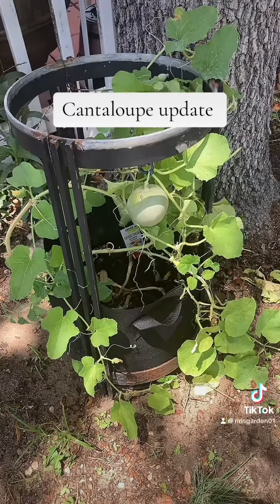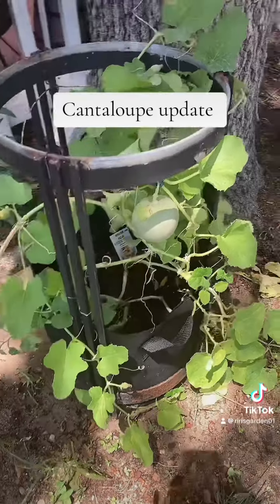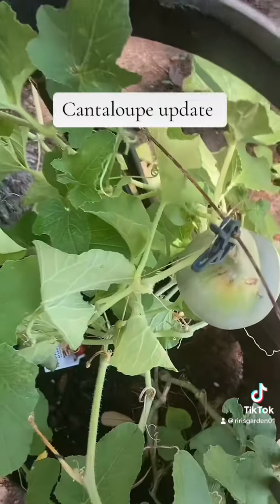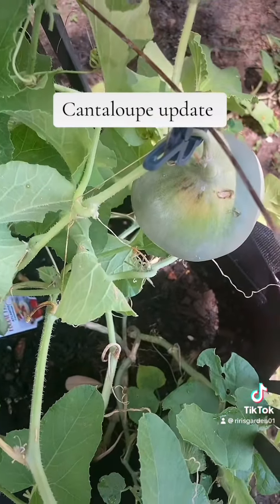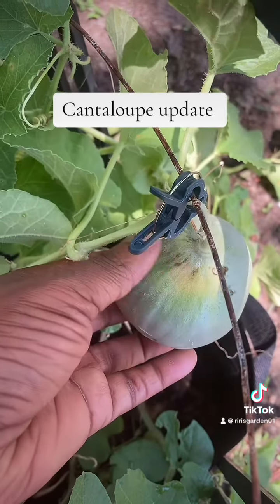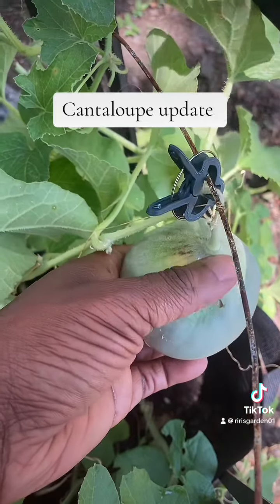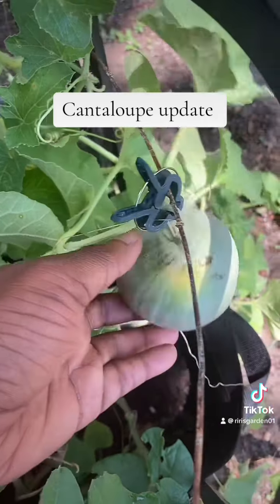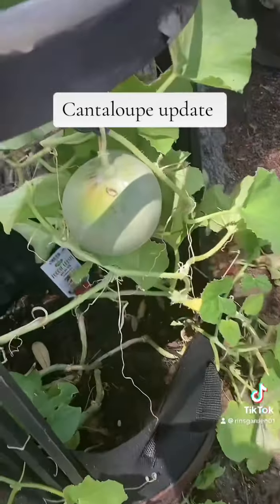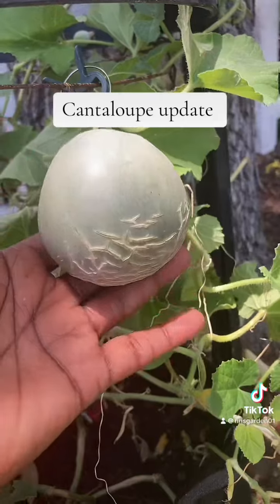Hey guys, it's your girl Riri here. I wanted to come on really quick and show you — I've noticed that my cantaloupe has a little bit of damage on the top of it here. This part's just a little dirt. It is still firm to the touch, even right here by the little part that looks a little damaged, so I'm gonna leave it on the vine and hope that it turns out good for me.